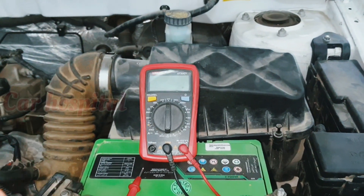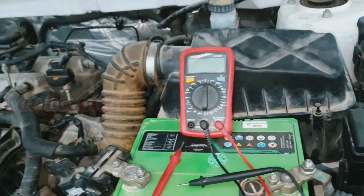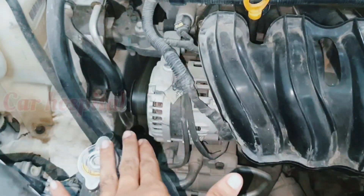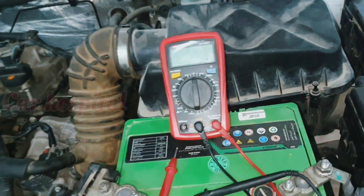Hello, what's up guys, how are you? I hope everybody is well. Today I will show you how to check if a car alternator is working or not working using a multimeter.